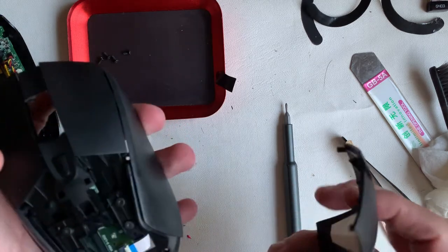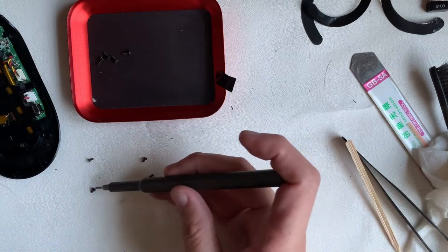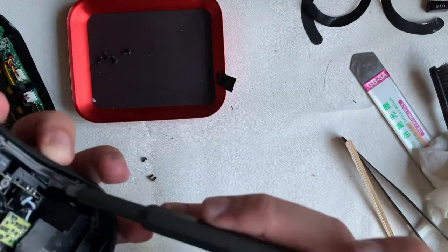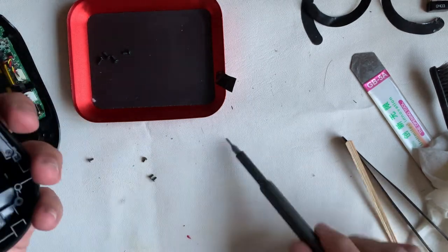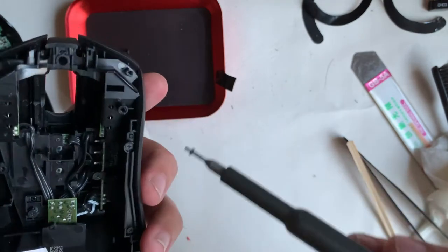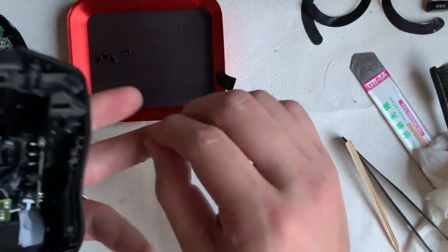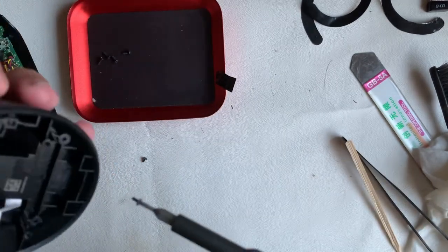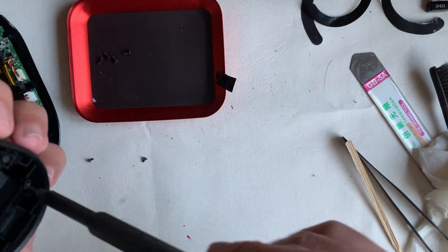Seriously, this teardown and clean has been an adventure for me because I have never torn down a mouse as complex as this. But I've seen some videos of the newer Logitech G Pro gaming mouse and they look much easier to tear down — so in the near future I'll be getting some of those mice to tear down and maybe do a comparison of how the design has evolved.